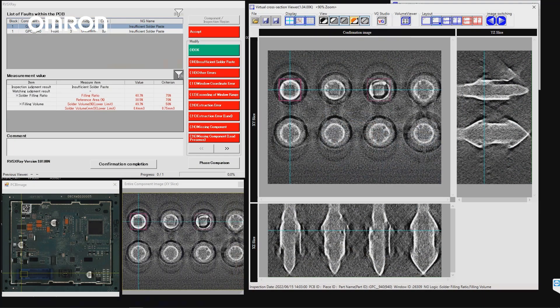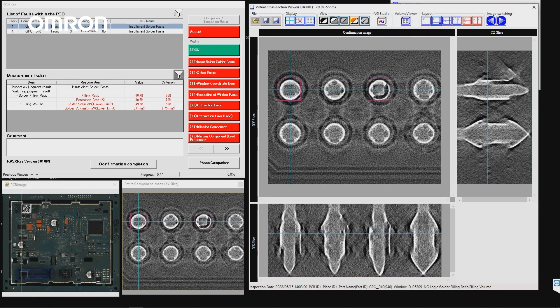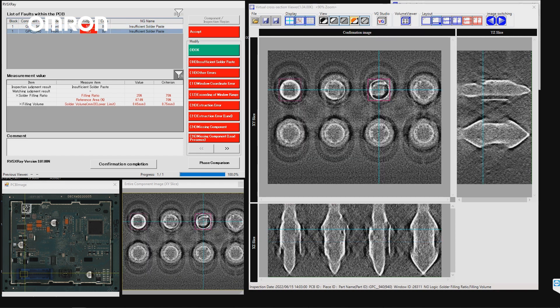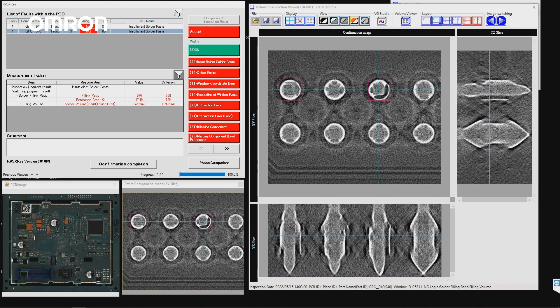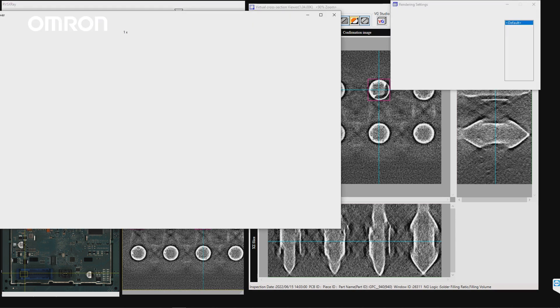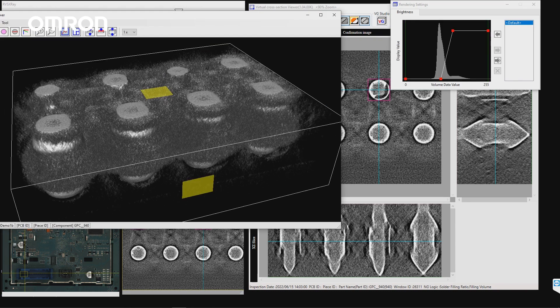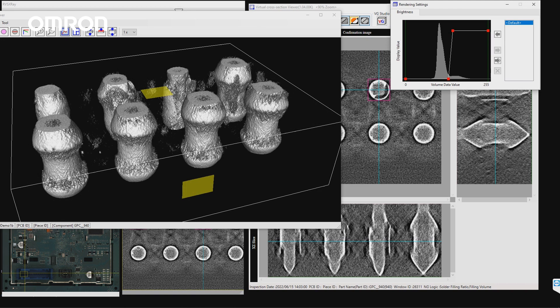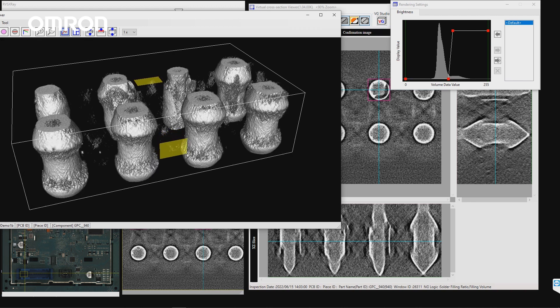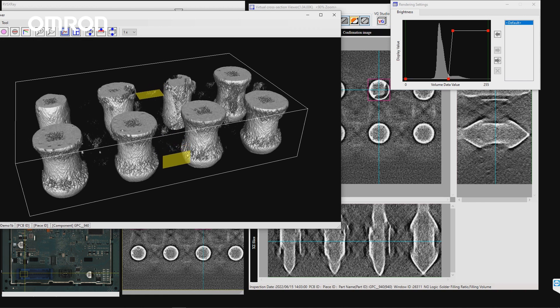So let's look at the through-hole connector as an operator would. Omron's RVSX software is an operator's interface for reviewing the results of inspection. Here the operator has a plethora of tools to make intelligent judgments about the inspection results. The user-friendly interface walks the operators through the necessary inspection results, keeping the operator engaged and confident in their work. This through-hole connector is a good example — the system caught a critical defect: insufficient barrel fill. The operator can see the measurement results and easily slice through the entire depth of the barrel to confirm the findings.